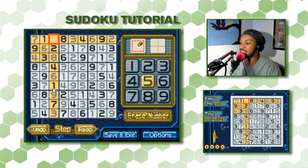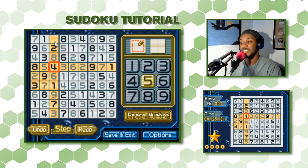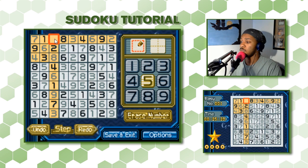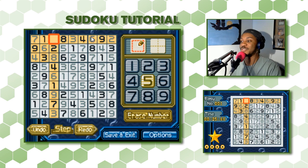Final check on the row: we have 1, 2, 3, 4, and with 6, 7, 8, 9 present — this is a 5. That confirms it.